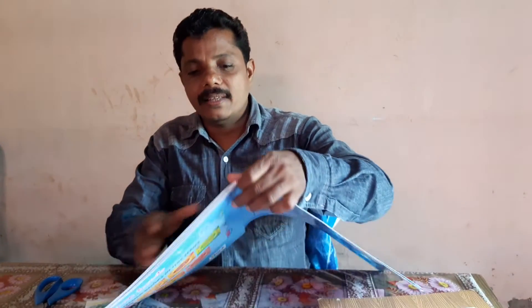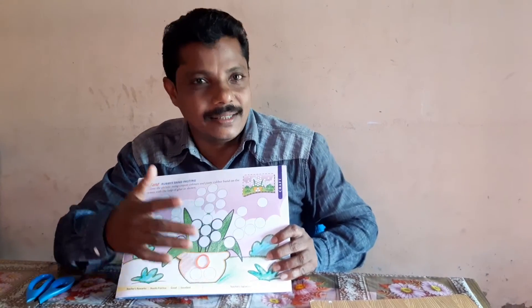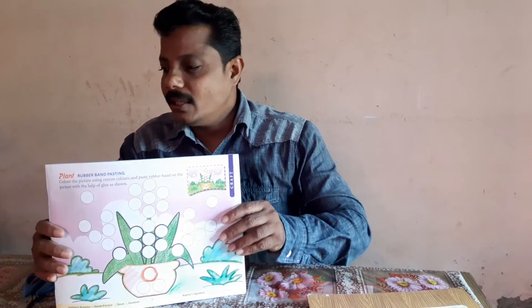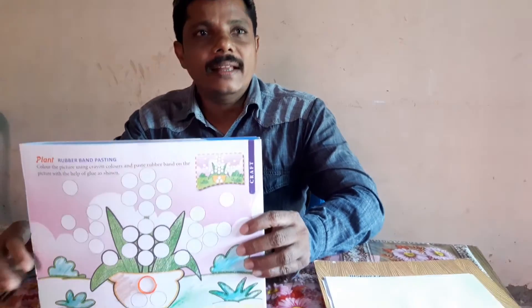It's a good thing to do this. We will do this class and craft. Thank you.